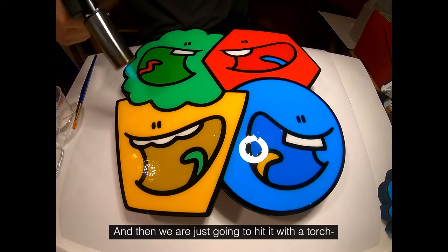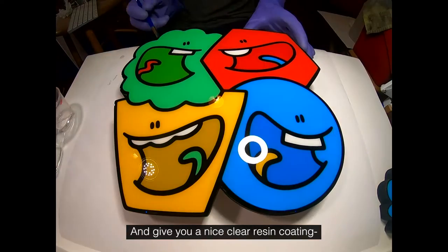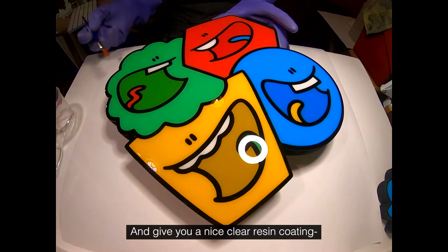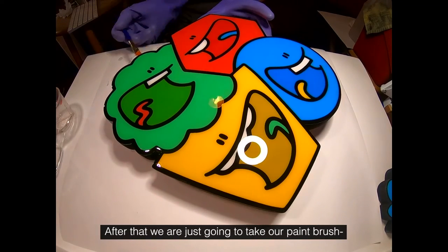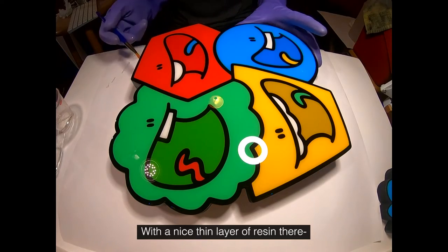Make sure you've got all those edges, and then we're just going to hit it with a torch to remove all the bubbles. It's going to bring the bubbles to the top and pop them and give you a nice clear resin coating. After that we're just going to take our paintbrush, dip it in the resin, and coat the sides with a nice thin layer of resin.